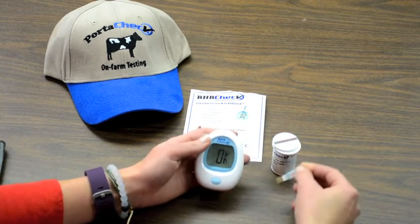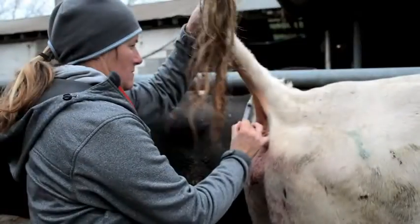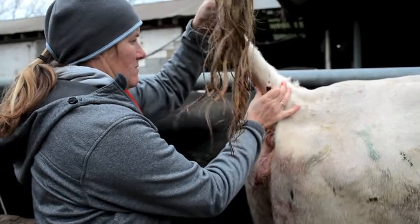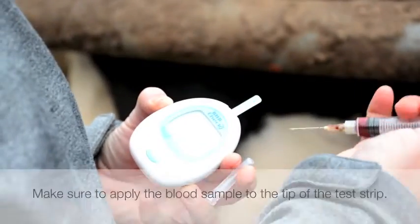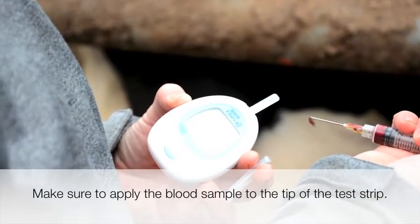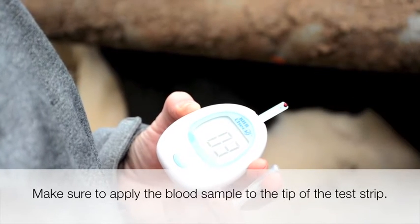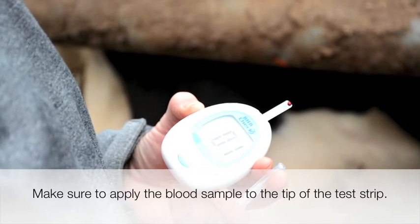We're ready to begin ketone testing on a farm. Draw a blood sample from the cow's tail with a new syringe. Make sure to apply the blood sample to the tip of the test strip. The meter will count down 5 seconds and display a result.